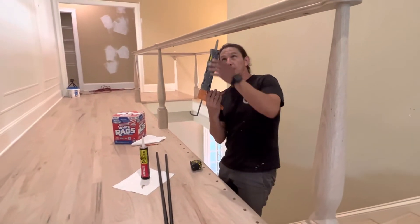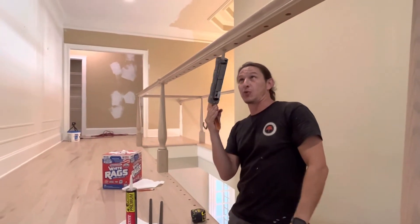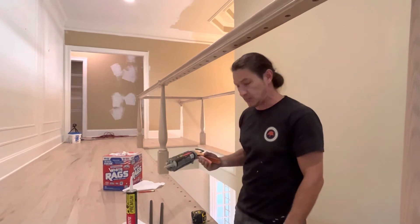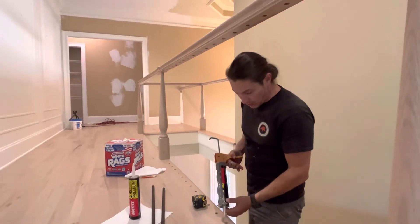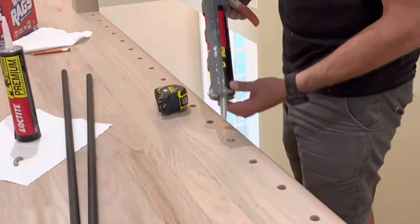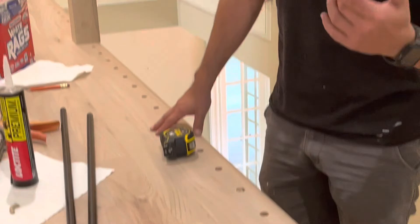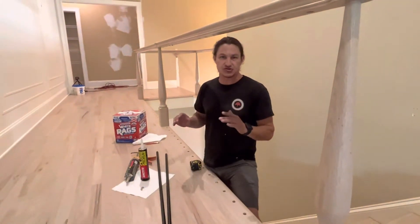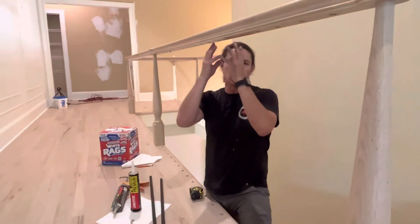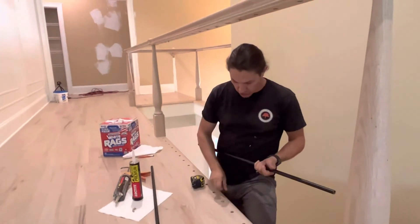We're going to put a little bit of glue up into the top of the hole — just a little bit. You can't really see it, but just enough. You don't want to put too much in there because then it's going to ooze out. We do the same thing at the bottom. The worst part of an iron balancer job is when you look up and see the glue that has oozed all around the top of the balancer or all along the bottom of the floor.